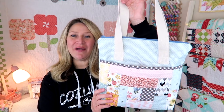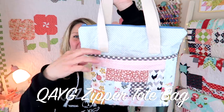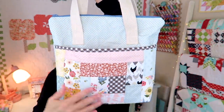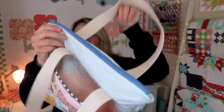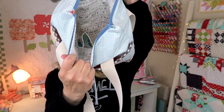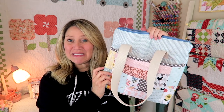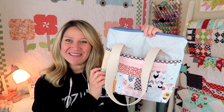Hi and welcome back to my channel. My name is Erica and today I'm going to be showing you how to make this super cute and fully washable zipper tote bag. It features a really fun quilt as you go front pocket, a zipper enclosure, and another fun pocket on the inside so you can store all of your goodies. This project is relatively easy and beginner friendly.